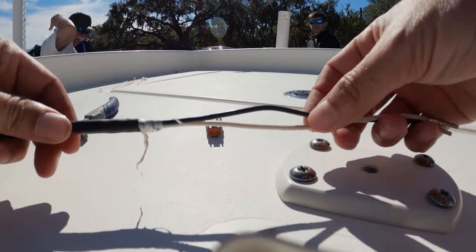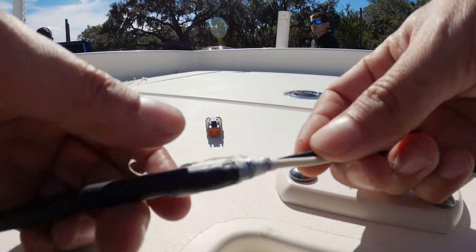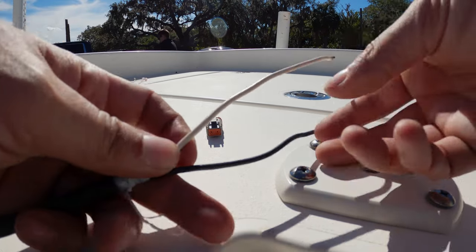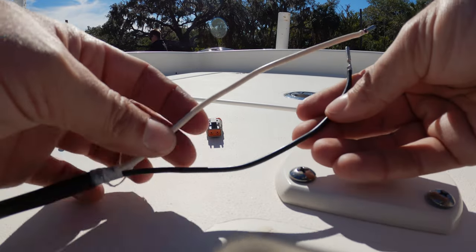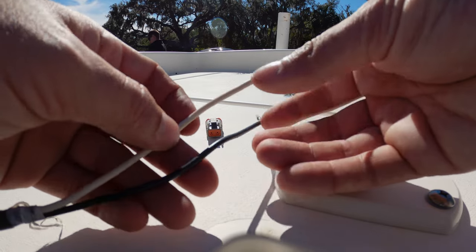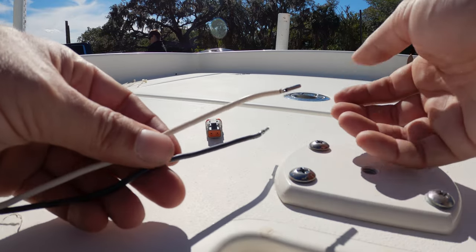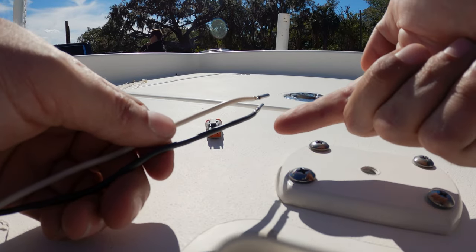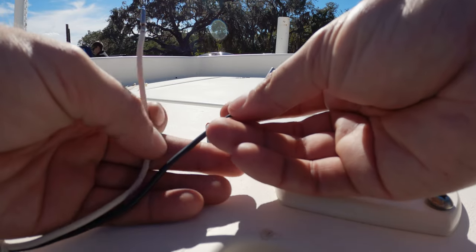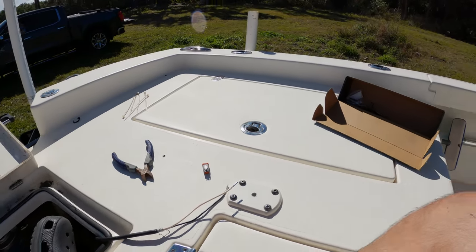All right guys, so now we're back on top of the boat. Here's the plumber's tape or Teflon that we used to condense the wire down so it could feed through that small hole. Here we have our two wires — these are actually not negative and positive. These are up and down. So no matter which way you put these in, your trim tab is still going to work, but it might go the reverse way. If you install these backwards, your up is going to be your down and your down is going to be your up. So make sure you hook the wires up in the correct order.